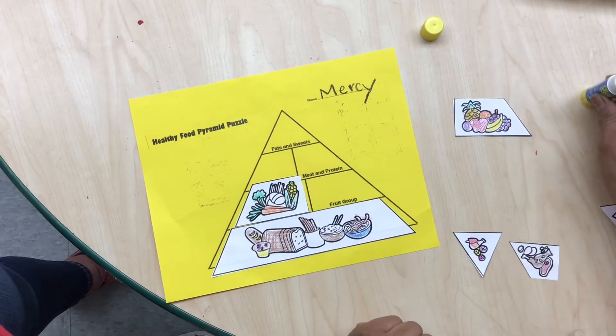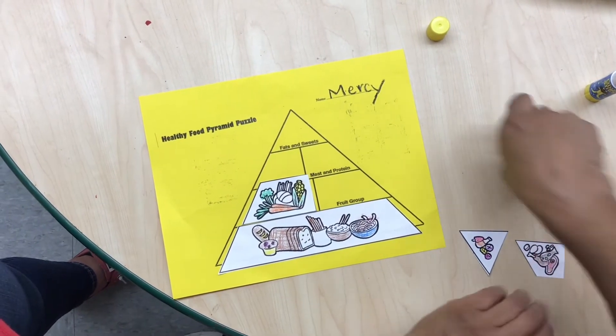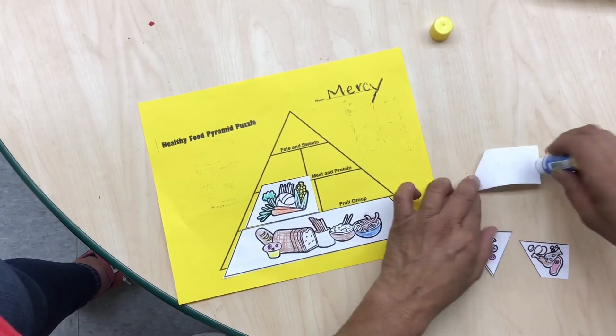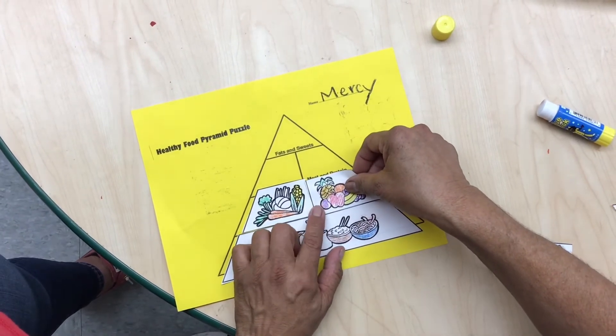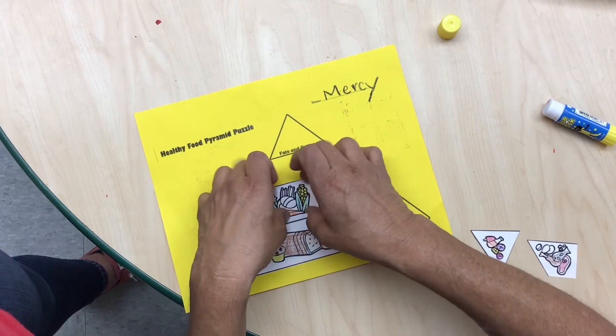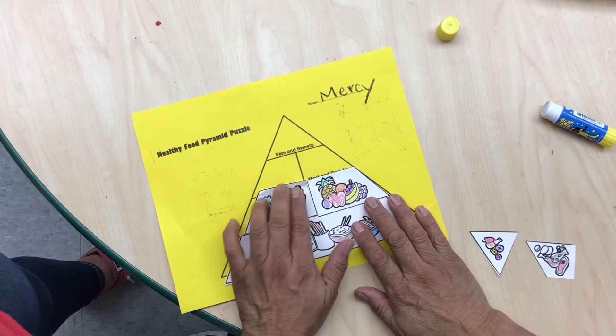Oh, so we have found our fruits now — it's the fruit group. This is the one that should go next to the vegetables. We're gonna glue it next to the vegetables. Then we're gonna look for milk and dairy. Milk and dairy on the top.